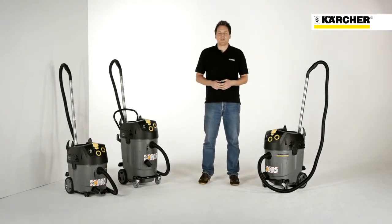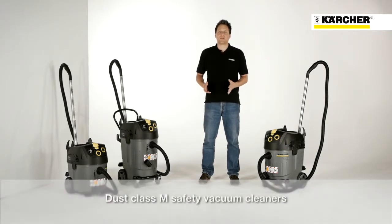Hello, my name is Stefan. I am Product Manager for professional wet and dry vacuum cleaners at Kärcher. Today I would like to present our Dust Class M Safety Vacuum Cleaner range.